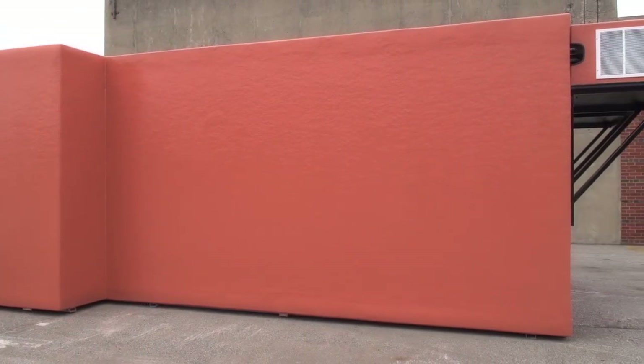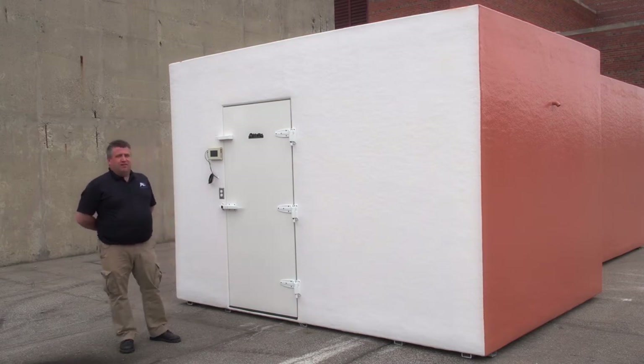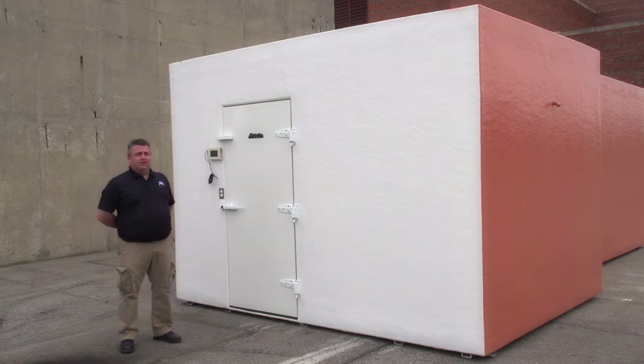As you can see, we painted this walk-in to the customer's choice. This is also painted in a two-part epoxy paint since it's going to be in a saltwater and high-sun environment, to lower the maintenance on the outside of the walk-in.